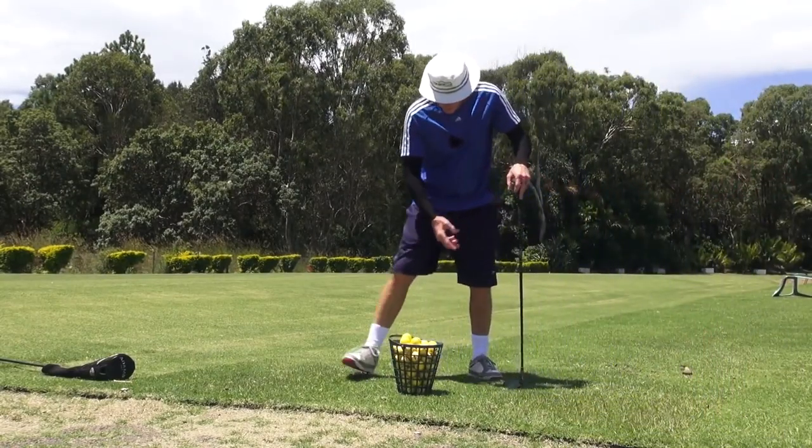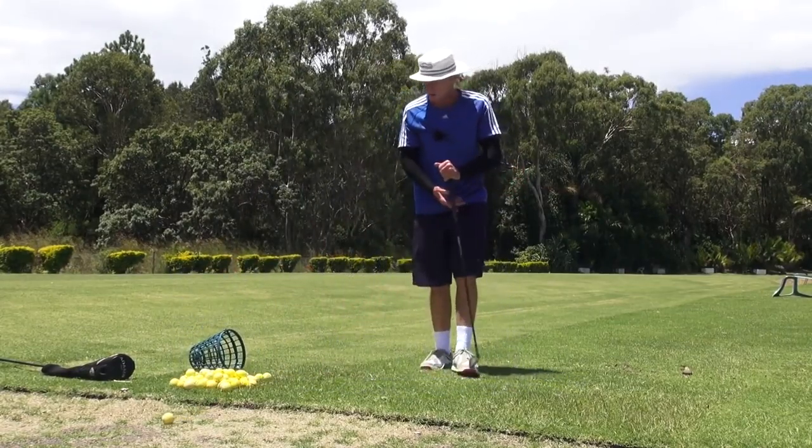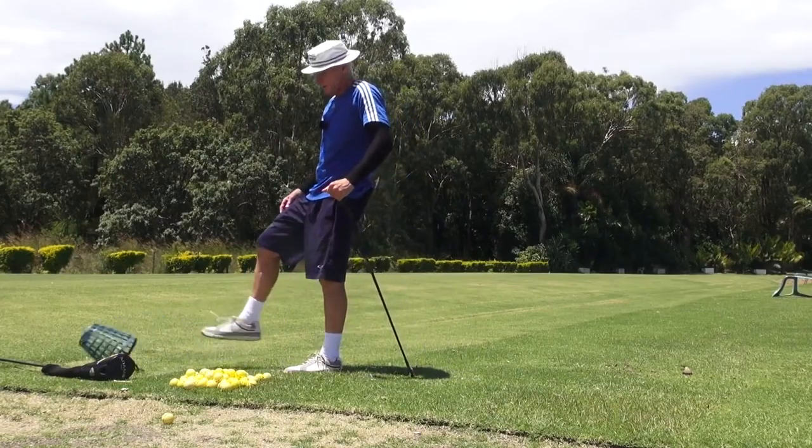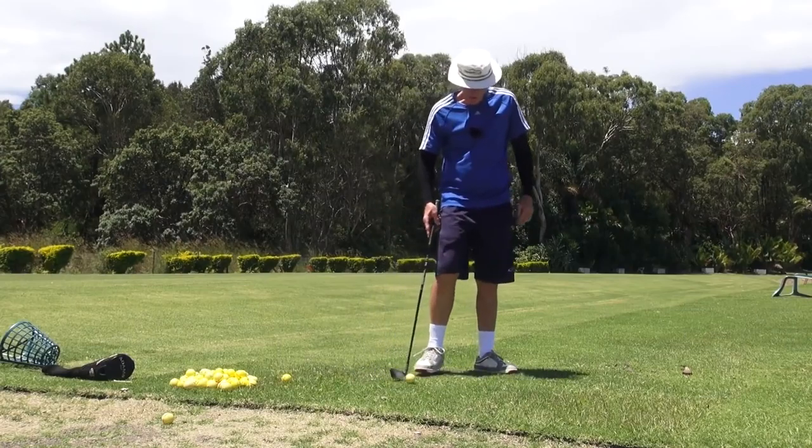Hey guys, it's G.H. Welcome to Practice Tiki. It's actually got back to being pretty hot — not as hot as it's been lately, but it's hot.